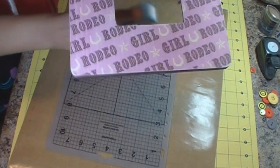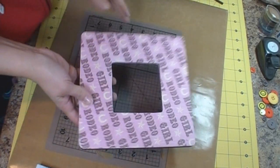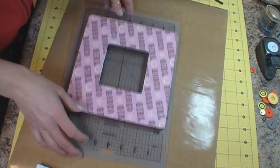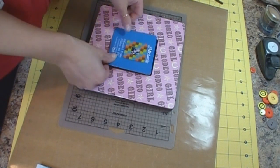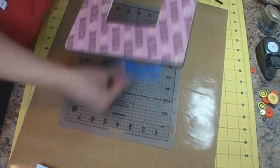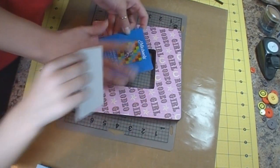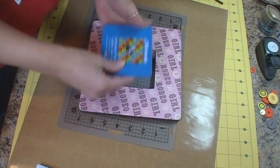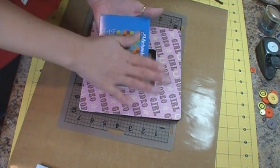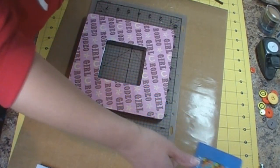I'll take another piece of patterned card stock that matches and use the insert — this is what was on the inside of the frame from the back side. I'm going to cover this with patterned paper as well. Just use the Mod Podge, put it on here, then put your patterned paper on and cut around the edges just like you would with your frame — the same way.